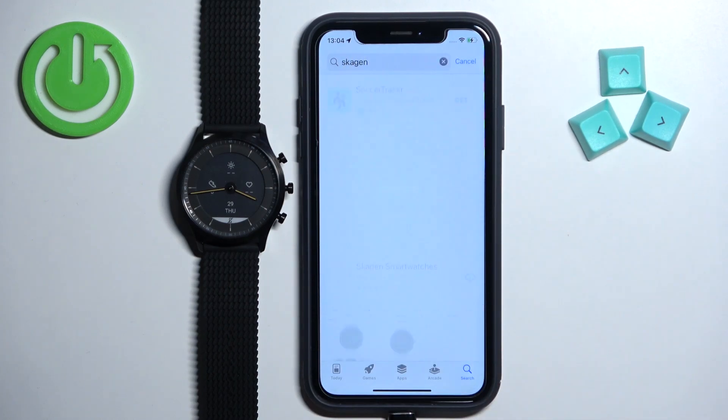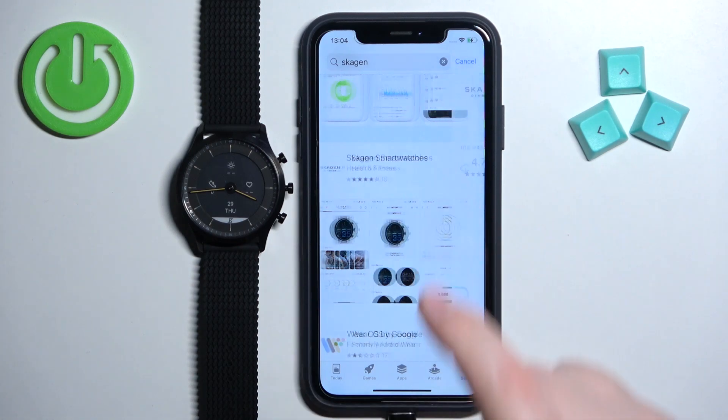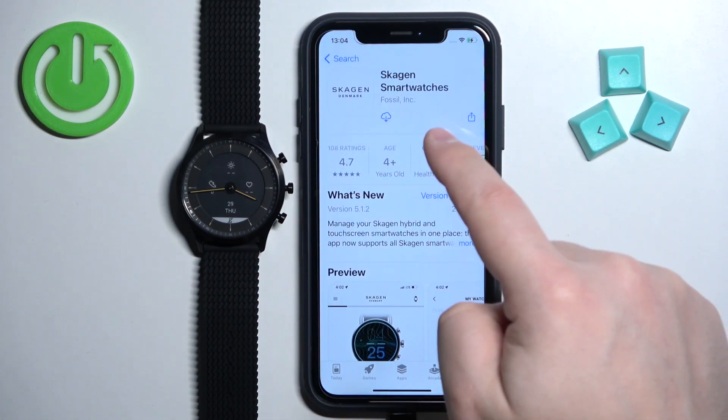Tap search, scroll through the list of applications and find the Skagen Smartwatches application. Tap on it, then tap the Get button to download and install it.